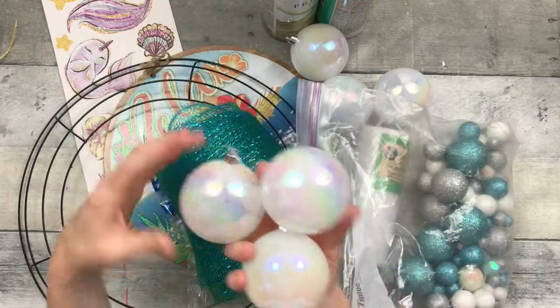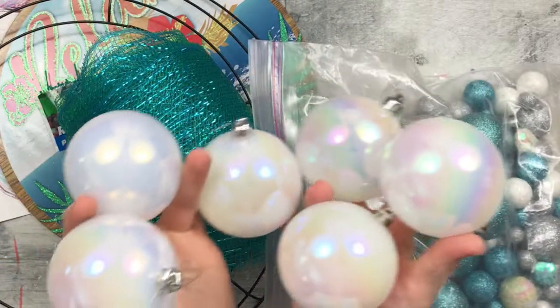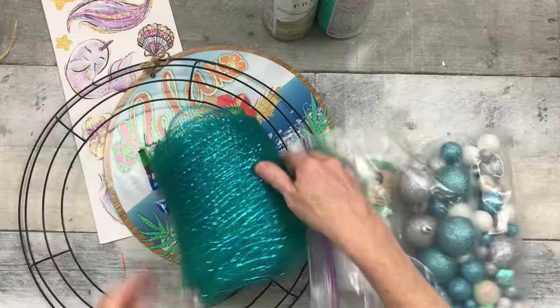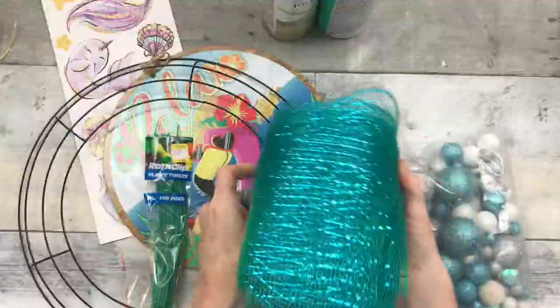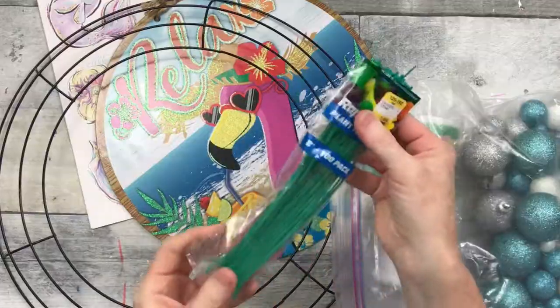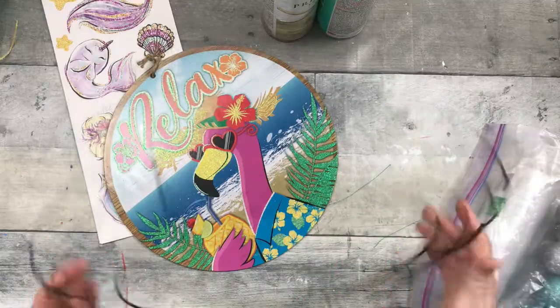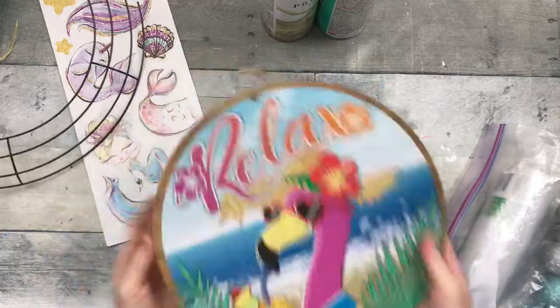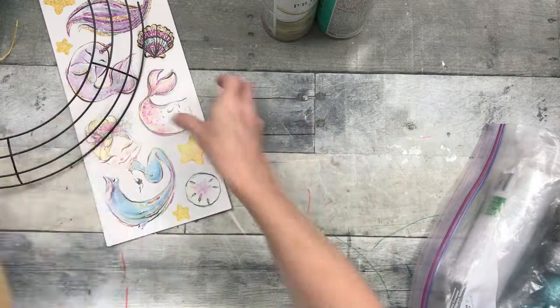These particular ones did not come from Dollar Tree — they were thrifted, but you can get similar ornaments during Christmas time. This is some thrifted mesh, and it's kind of a bluish green, kind of a duochrome color. I have some of these little twist ties. This wreath form came from Dollar Tree — it's the 14 inch. Here's a round sign from Dollar Tree.